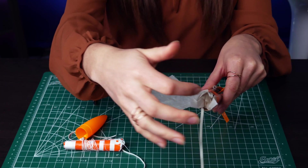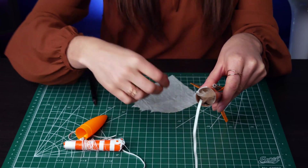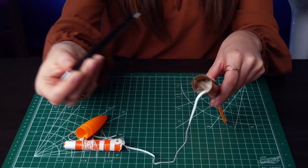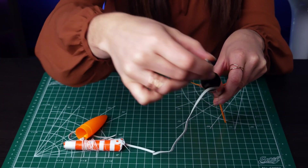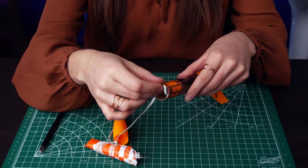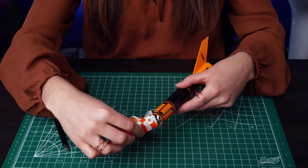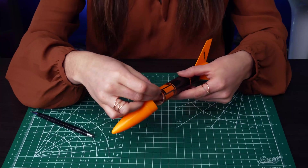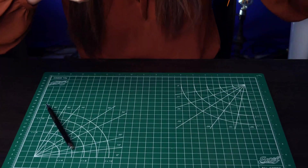Now we can install our parachute. Start by placing some recovery wadding inside of the body tube to protect the parachute from damage. This can vary depending on the engine, but three to five sheets per flight should be adequate. Then we need to feed the rest of the shock cord into the body tube. Make sure both ends of the shock cord are securely connected to the nose cone and the body tube. Then place all of your slack into the body, and push the parachute into the body tube. You can use a pencil or another long skinny object to assist you.